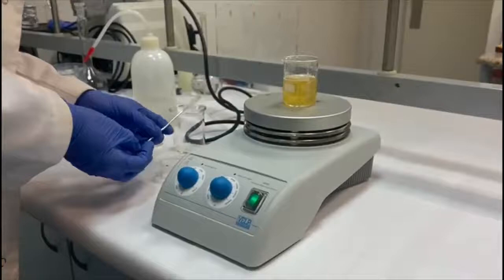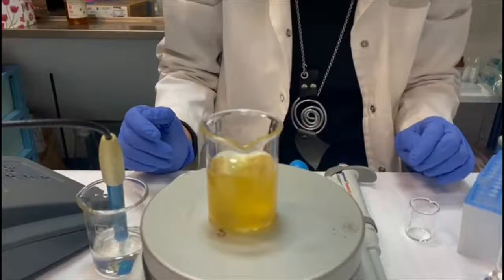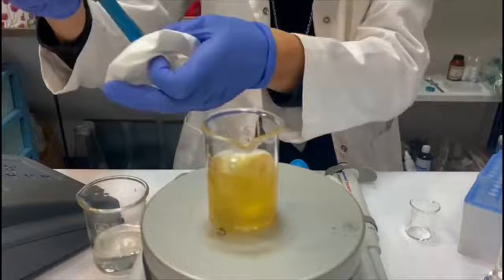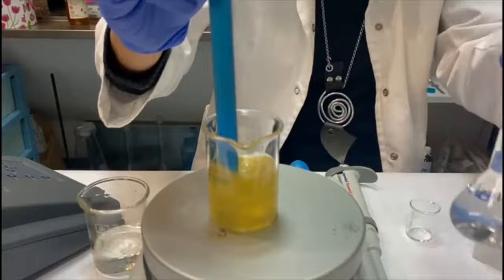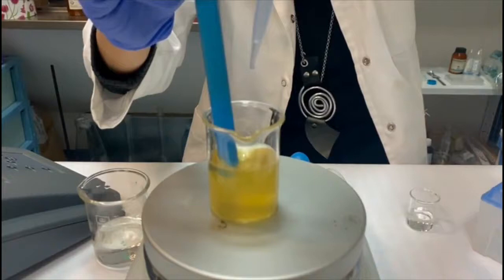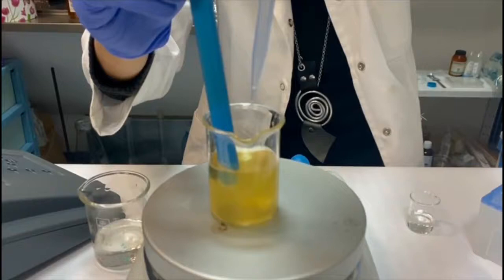After 30 minutes the silver nitrate is completely dissolved. In order to initiate chemical reduction of silver it is necessary to increase the pH to 10. We measure the pH value of the honey and silver nitrate solution — it is 4. To increase the pH we will use a 1 molar solution of sodium hydroxide, adding it drop by drop to yield a pH value around 10.